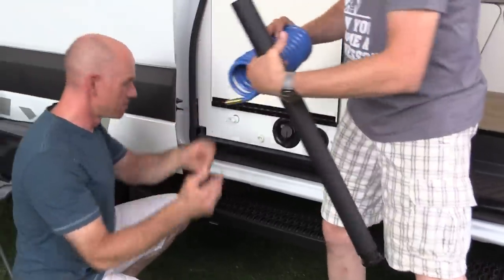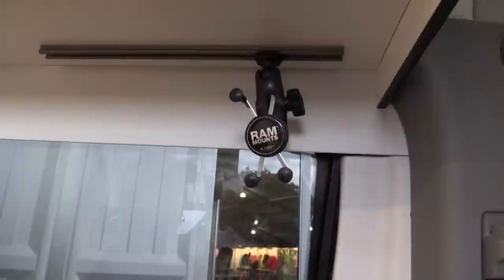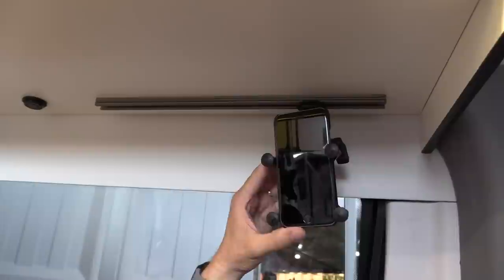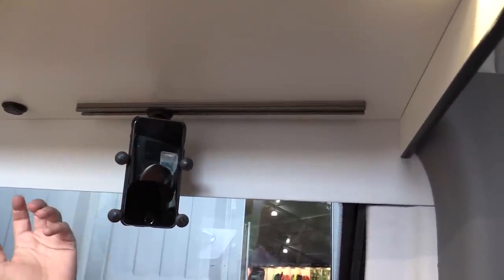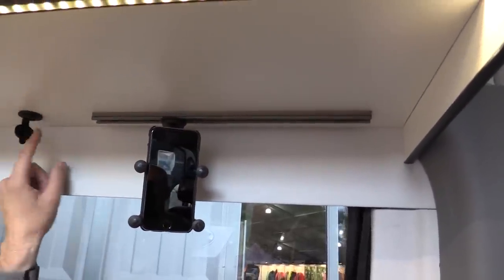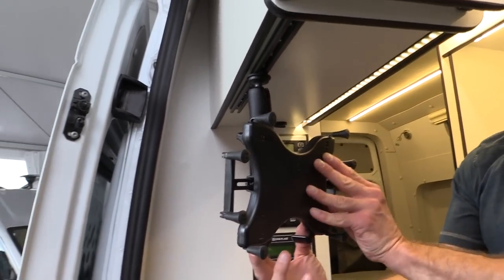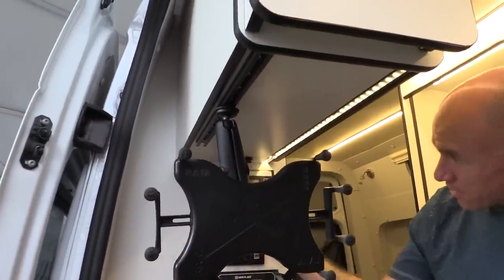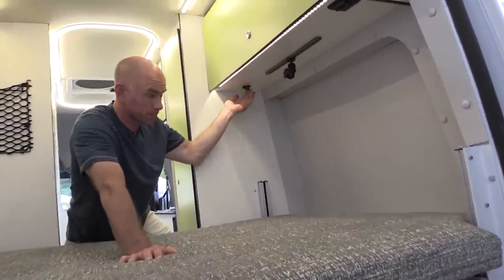Under each overhead we've included a RAM mount where you can mount an iPad or iPhone with the different X-Grips they have, and a dual USB port to keep that device powered. This is a little experiment we're trying because people in this market don't want a TV — they're not sitting around watching TV. You don't go up to the mountains to watch TV. So we're providing for their iPads and tablets. Those 12-volt outlets work off the house battery, so you don't have to be running or plugged in.